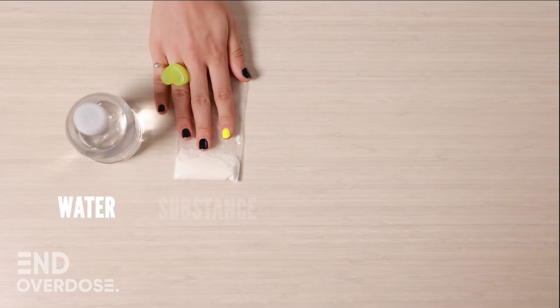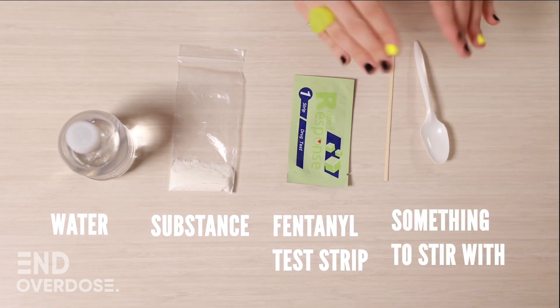Here's what you're going to need: water, your substance, a fentanyl test strip, and something you can stir with.